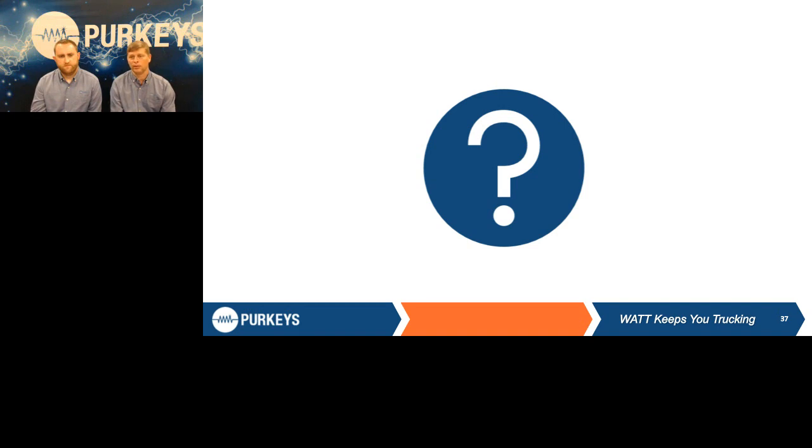Once we're done with questions, this is going to go to a three-question survey. Please do not exit until you get a chance to answer those survey questions — this is feedback so we can help make sure we're providing you the right training.